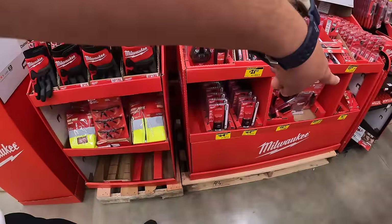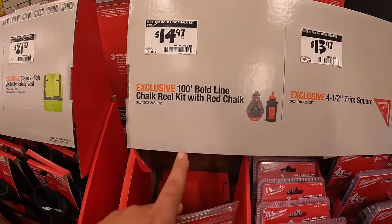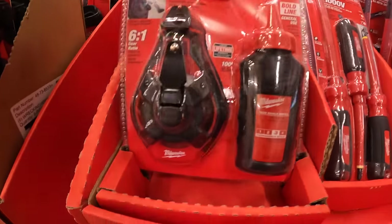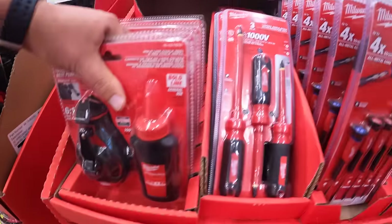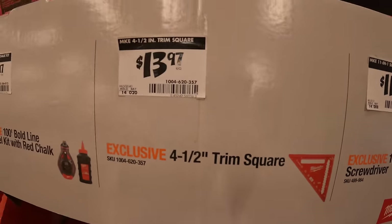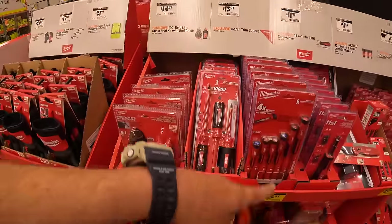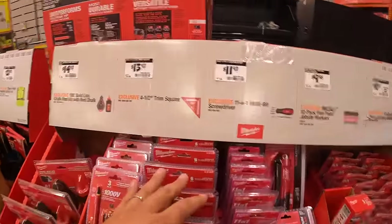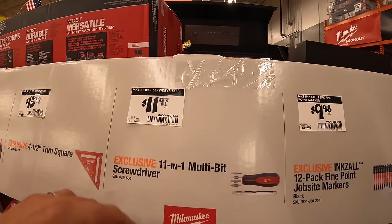For $21.97 they have the Class 2 high visibility safety vest. They also have a bunch of price drops to check out. $14.97 for the 100-foot bold line chalk reel and red chalk. $13.97 for their four-and-a-half-inch trim square. And $14.97 for the 11-in-one multi-bit screwdriver with double-headed bits.